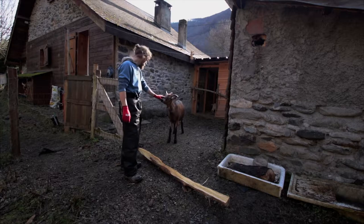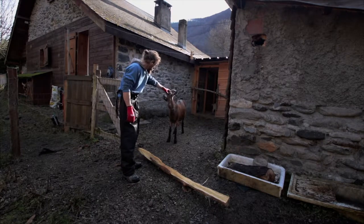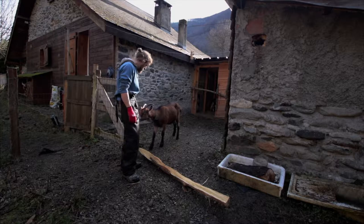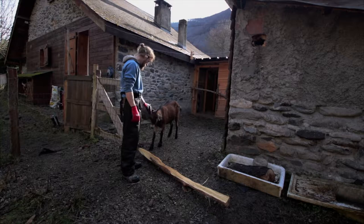This is Bird, everyone. You may have remembered her from a previous video. She's not being so friendly anymore — she's being a little bit of a brute. Not only to me but to the other goats, so she's going to try and headbutt me.